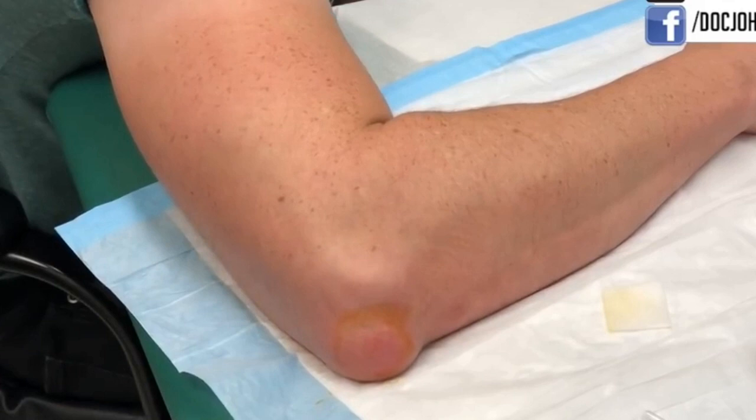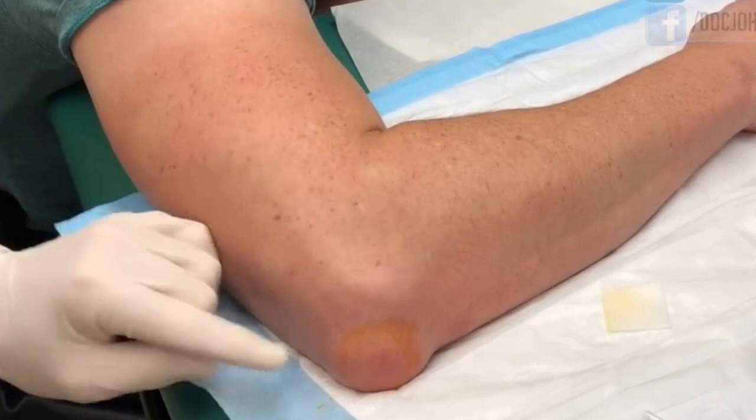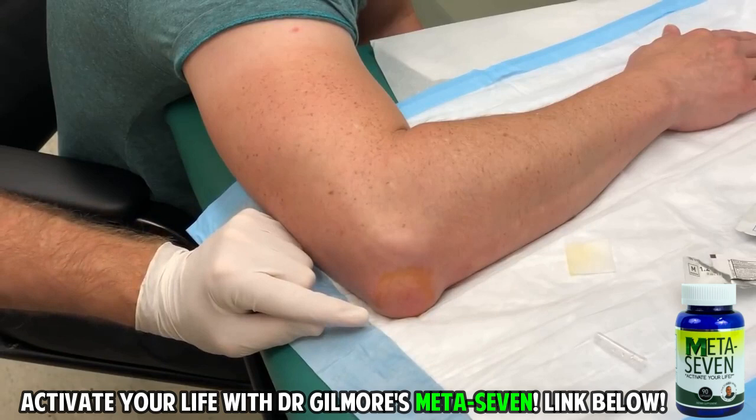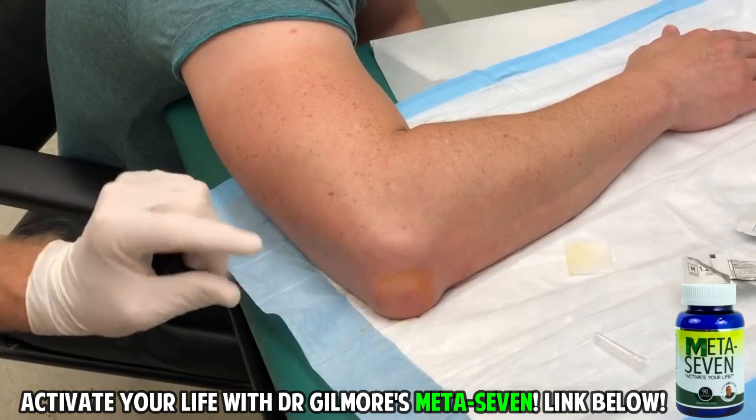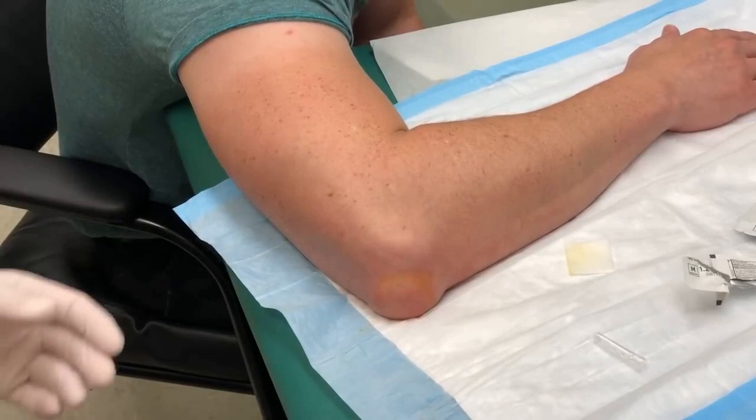With your permission, we're going to video your procedure. We're going to inject a little bit of numbing medicine — you'll feel a little bee sting. The nurse will spray some cold spray on that first, and this is the tiniest needle we have. We'll numb up a little area, then put a slightly larger needle in there and aspirate the fluid out. If it looks unusual we'll send it off for culture, but I suspect this is just a serous effusion from olecranon bursitis. Then we'll squirt a little cortisone in and wrap it.